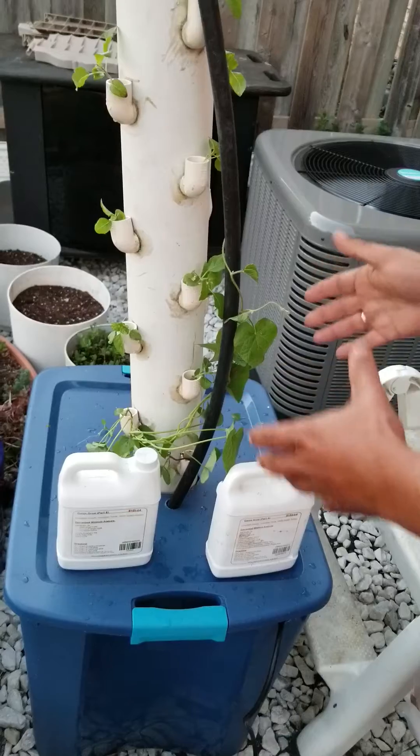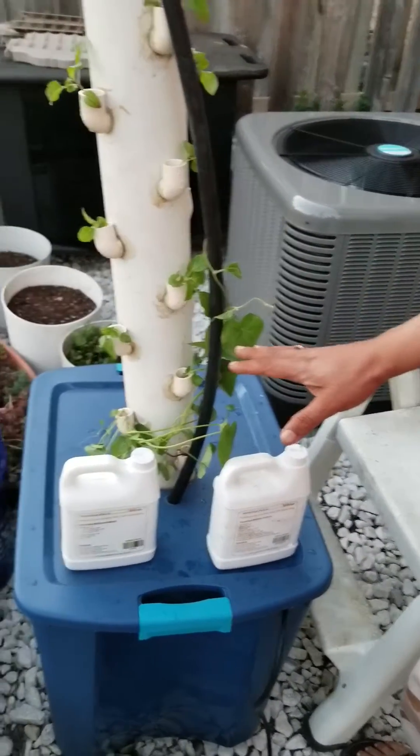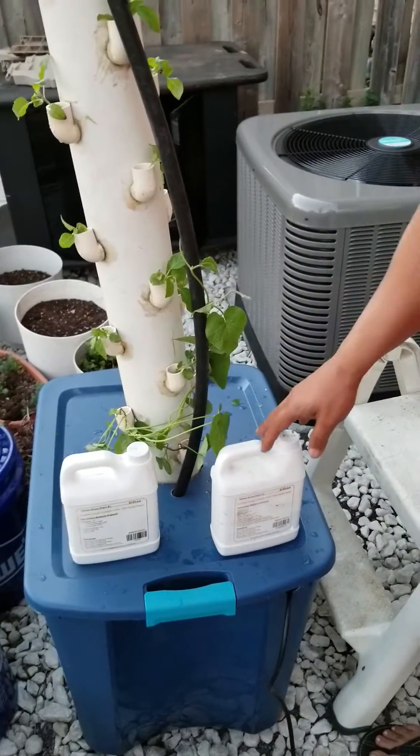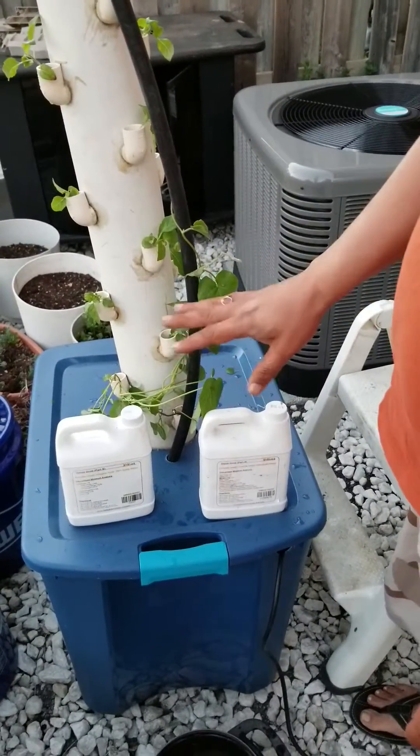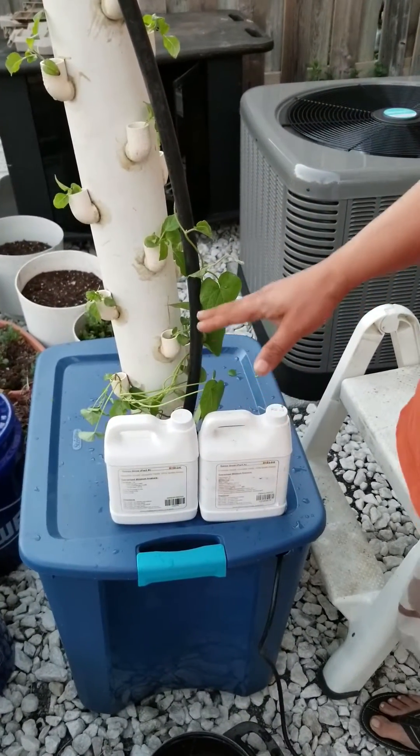Inside there is another bucket, so it's not a full 96 liters — it's less than that. I already added nutrition. I just wanted to show that this comes in Part A and Part B for vegetative growth.